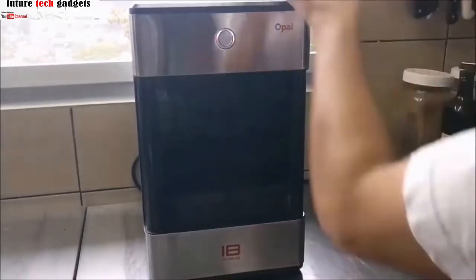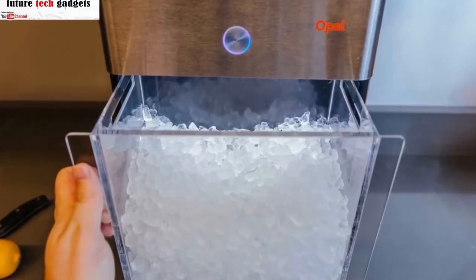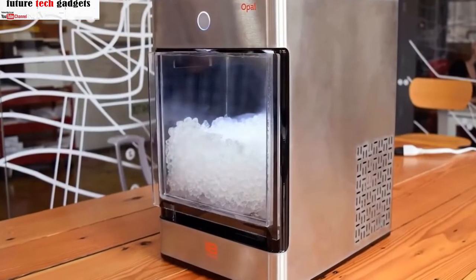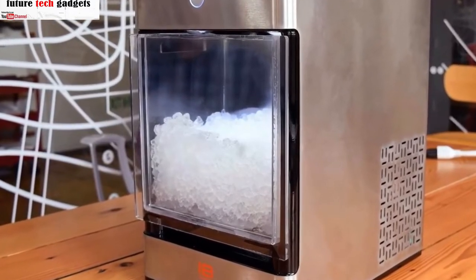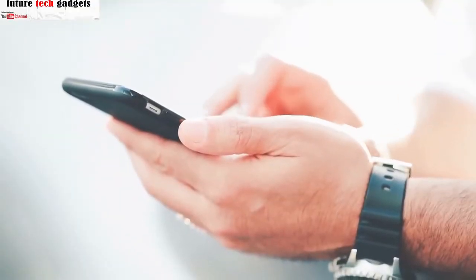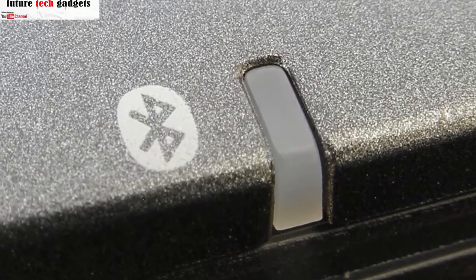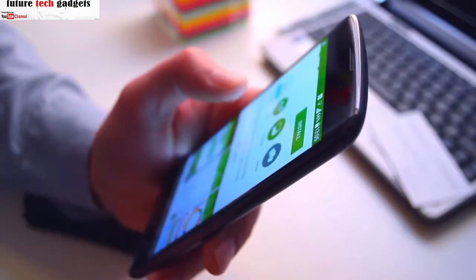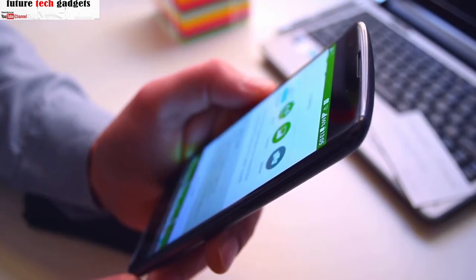It produces one pound of ice nuggets per hour and the bin can hold up to three pounds. The clear bin lets you see how much ice you have available and it's easy to pull forward when scooping ice. The bin is also insulated to keep the ice cold, but as it inevitably melts, the ice maker will sense the lower level of ice and automatically make more. The Opal nugget is also equipped with Bluetooth technology so you can use your phone to adjust the controls — download the First Build app and set up a schedule that you can monitor or adjust on the go.